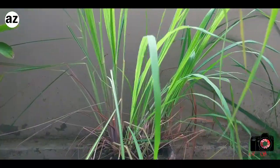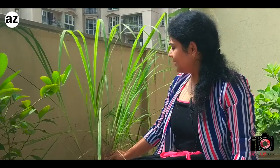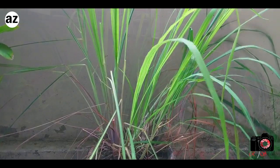Lemongrass is very easy to grow in Indian climates, so you can always get it from your nearby garden store. They normally sell these little plants in small plastic containers, so just ask them to remove it from that plastic container and put it in a bigger pot. This is a wild plant — it's very simple to grow, it just grows on its own, and it's pest resistant.